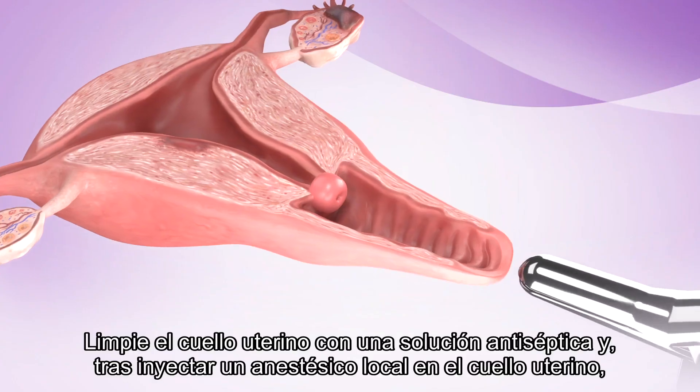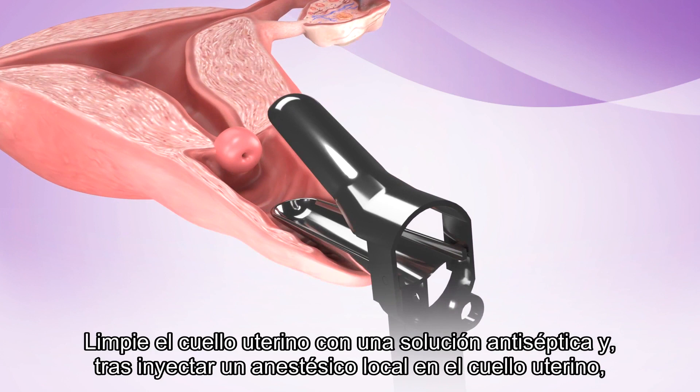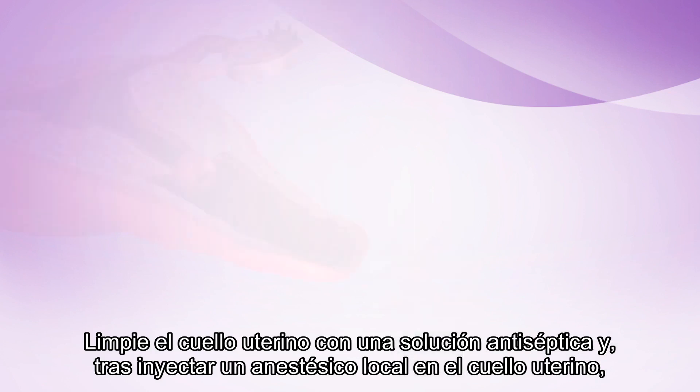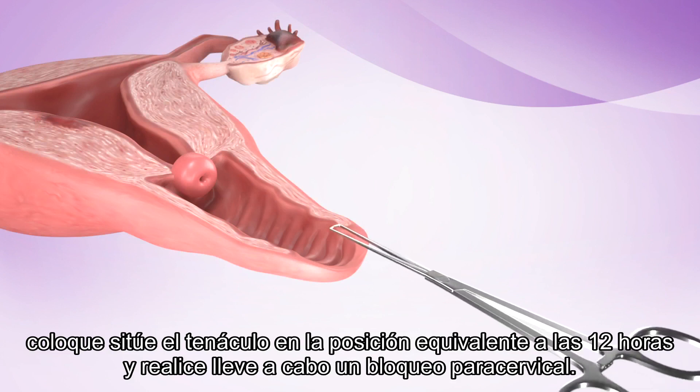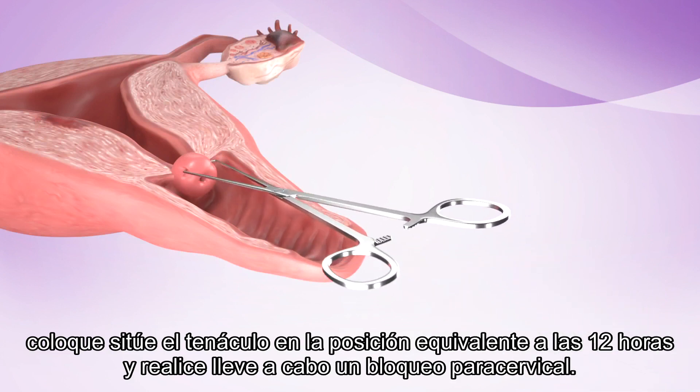Clean the cervix with antiseptic solution and, after injection of the cervix with local anesthetic, place the tenaculum at the 12 o'clock position and perform a paracervical block.